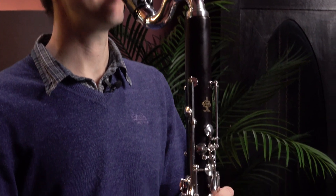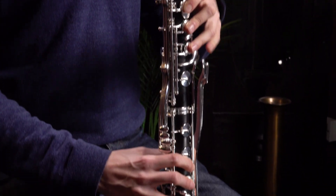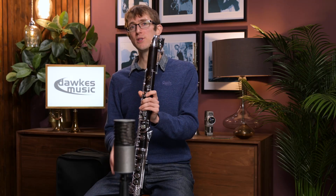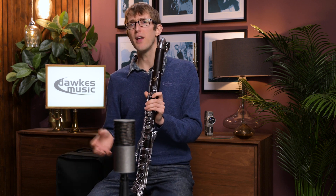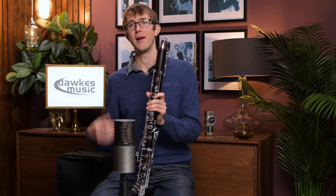I mentioned earlier it's down to the low E-flat. If you're switching over from a B-flat clarinet, most B-flats just go down to a written E, and almost all bass clarinets go to the E-flat, a semitone lower like this, and then you can get ones down to low C as well. The low C is really only needed by professionals, or if you're doing a lot of orchestral work where you need those notes.